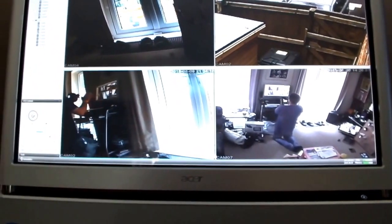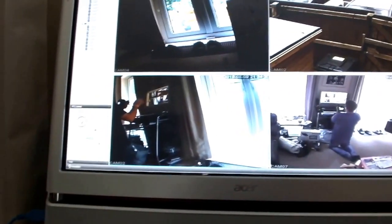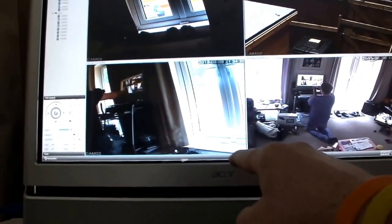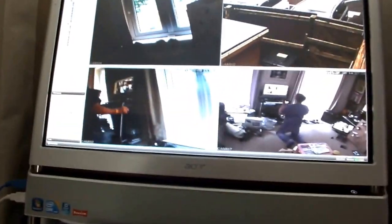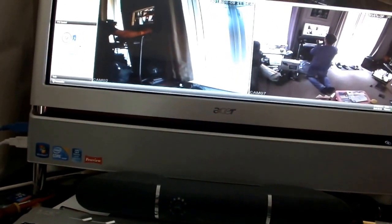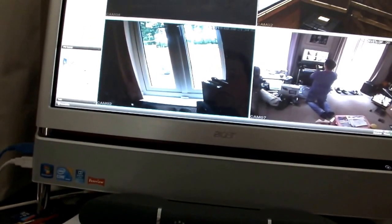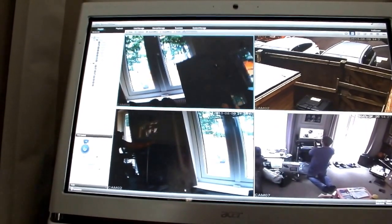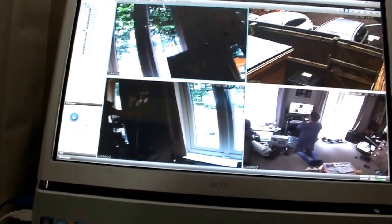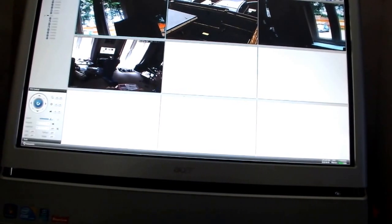And then we can go to using a main PC. Here we are on the main PC, connected wirelessly. This is actually picking up more cameras — it's picking up cameras from another DVR. So you can see you've got two sections of DVRs. This camera and this camera is actually from another DVR, and that camera and that camera is from the other one. You can click on here — rotate. I can put 16 screens on here if I want to, like that. Go back to the four.